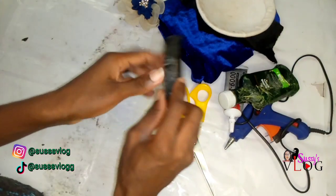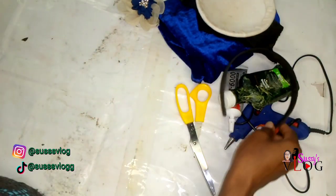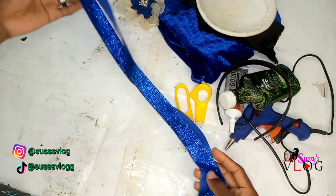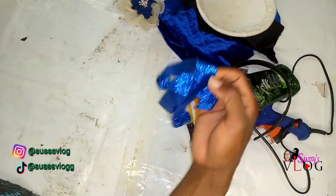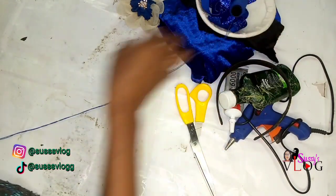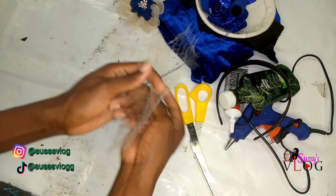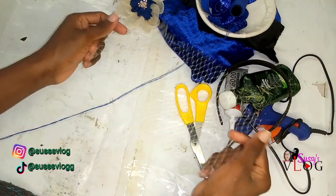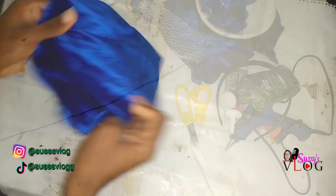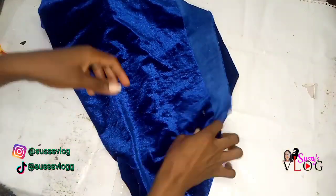I'm using an alice band — the smaller one. I've used this alice band for several projects so I'm repeating it again for this particular one since I'm making this fascinator for myself. Some scissors, some stones — and that's basically all I used in this video. Please check the description box for a detailed list of all the items.